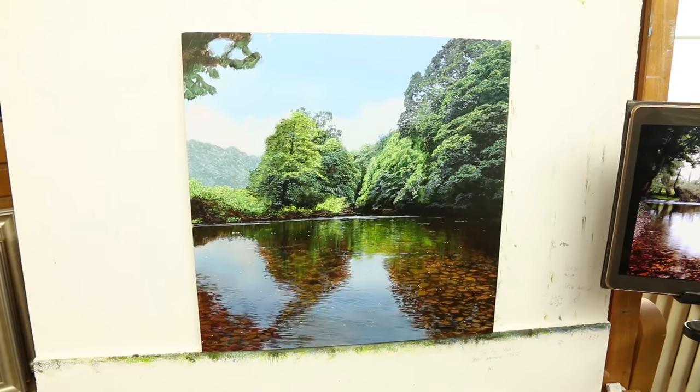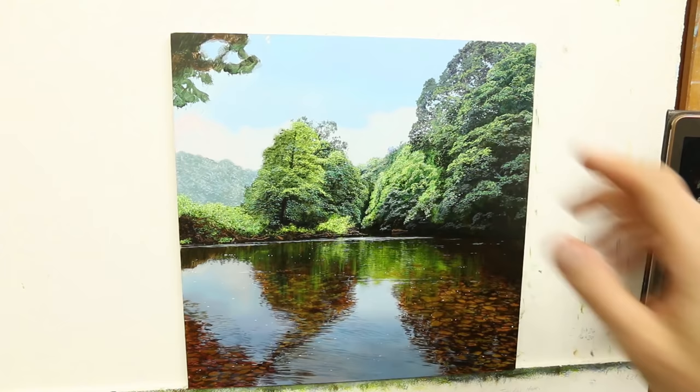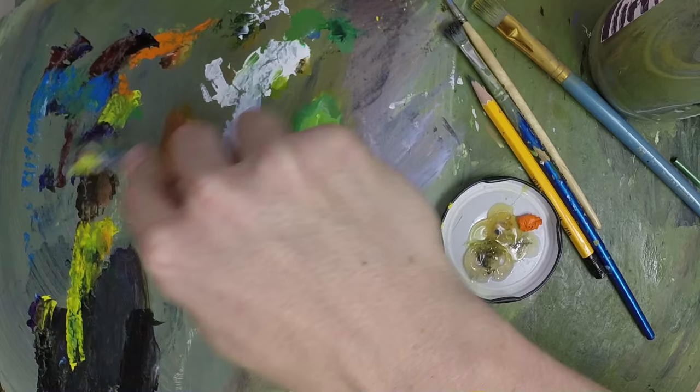That is the water finished. There's not a lot left to do now on the picture — just a canopy of trees coming in at the top here, which I'm going to do now. But I'm pretty pleased with that. It's looking pretty good. I'll be happy with that.